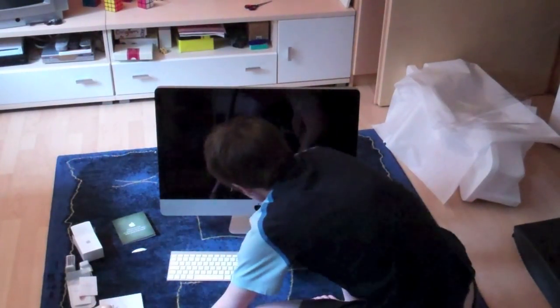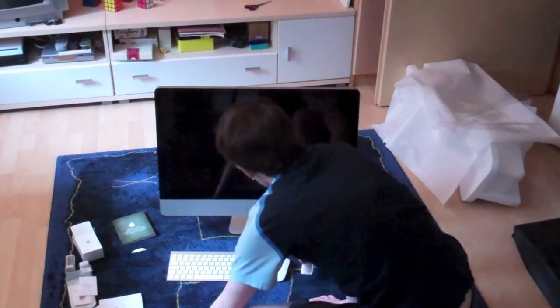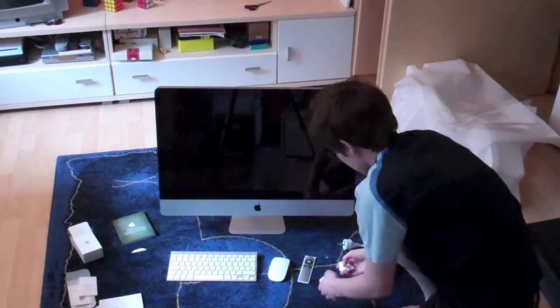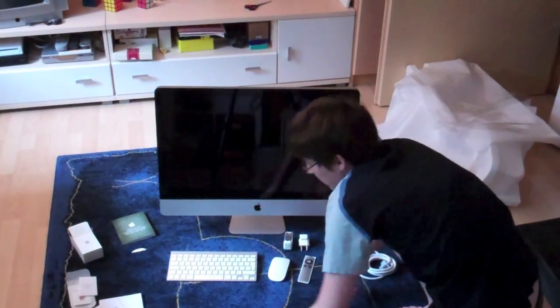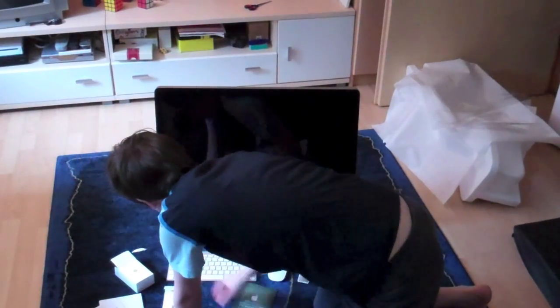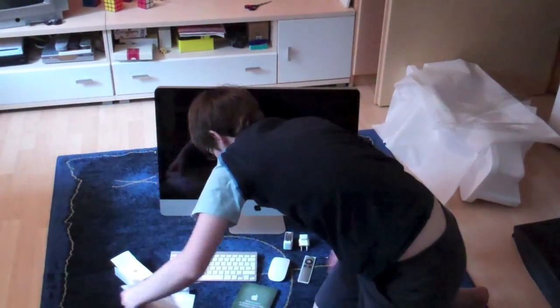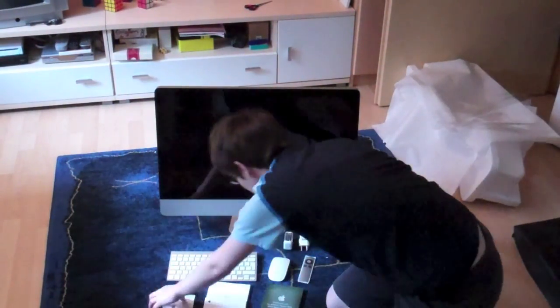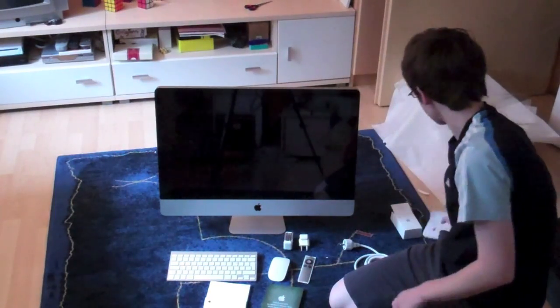Let's put everything together — there's the keyboard, the Magic Mouse, the remote control, the power cord, the battery charger, the gift card, and some manuals. And you guys, please let me know where you put your Apple stickers, because I don't know where to put them — just give me some hints. Thanks for watching, hope you enjoyed it, have a nice day, bye!